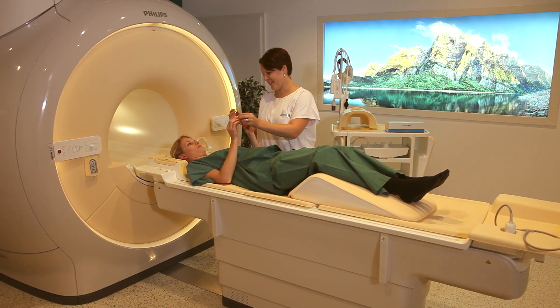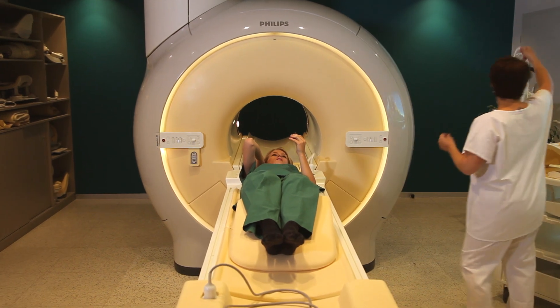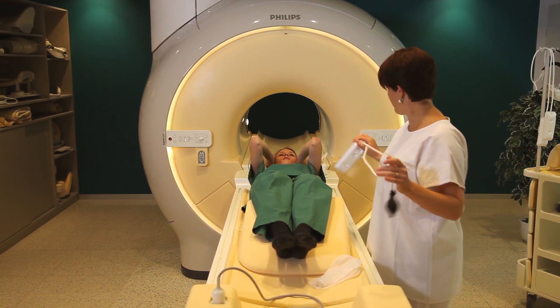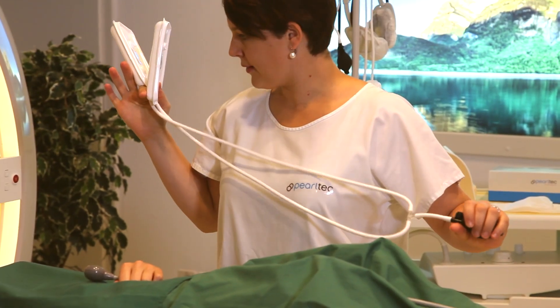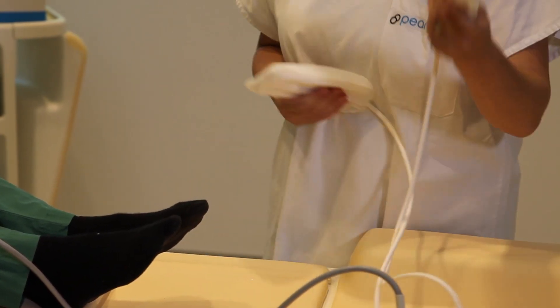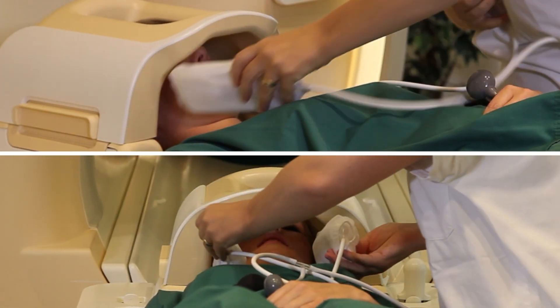Once the patient is on the couch, grab the multi-pad from the rack and start your normal preparations. First, place the single-use covers over the pads. Then place the pads between the patient and the coil, making sure that the pearl side of the pad is facing the patient.